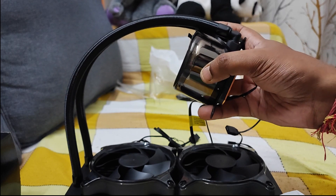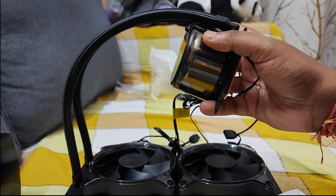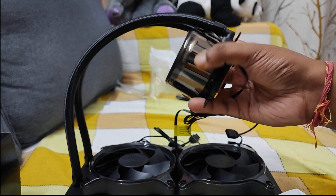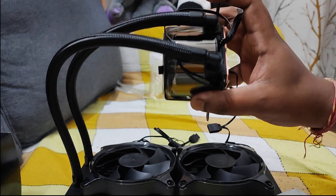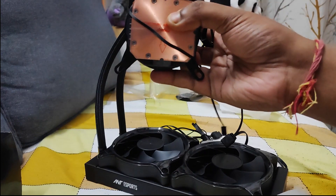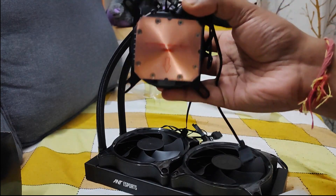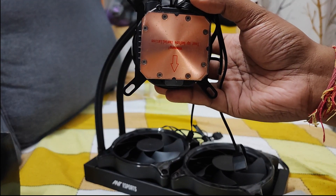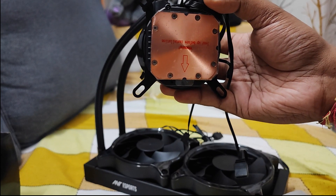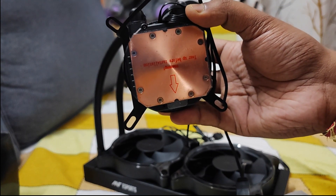It is not the typical LED plastic that just illuminates light — it's something different. The color looks like a golden brown. You can see the copper plates, and it's a really large one. The other Antesports cooler that comes around 4000 rupees is not that large, but this one is really a large one.